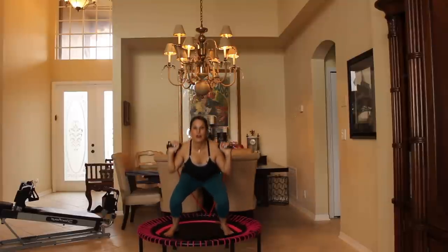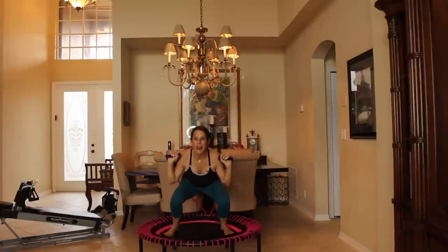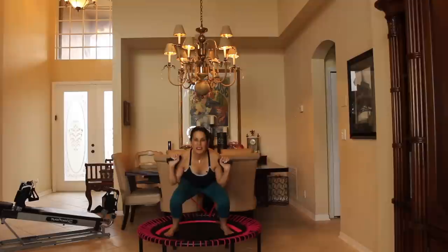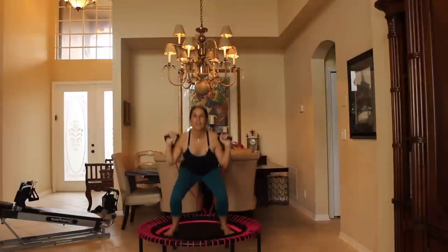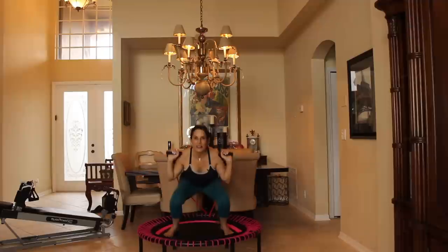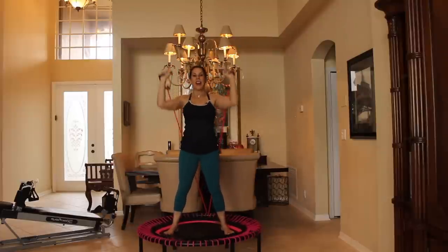Here we go for 10. Your core is really having to work — feel it in your legs. Stand up tall. If you're keeping your bands lower, that's fine: 1, 2, 3, 4, 5, 6, 7, 8, 9, and 10. Yes!